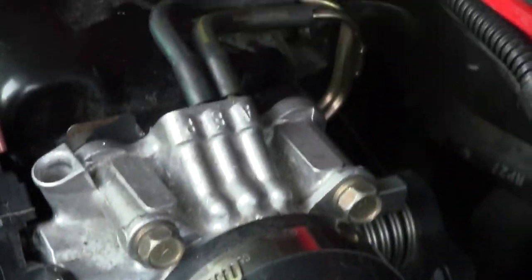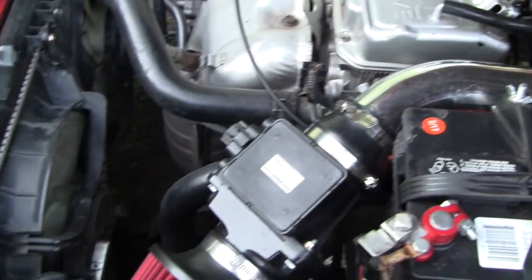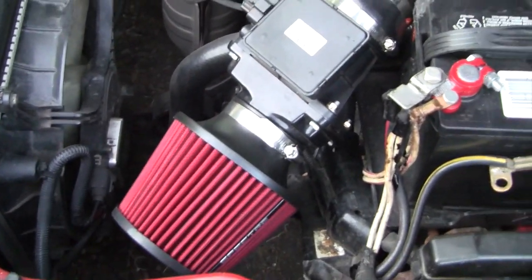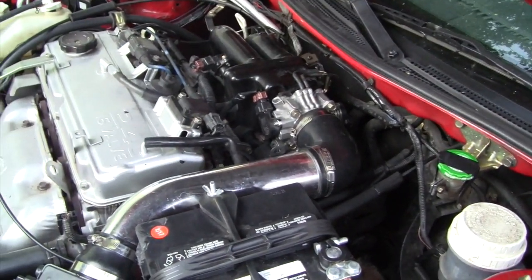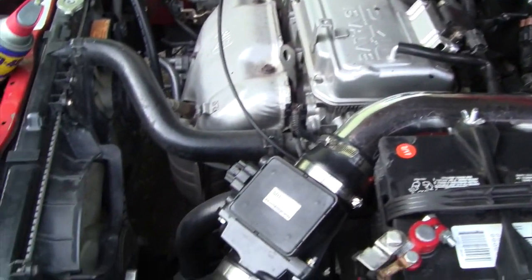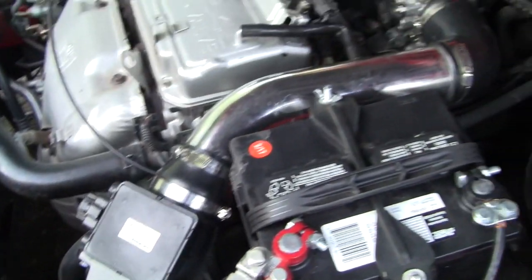Today we are going to be cleaning our throttle body. You are going to need to take off the intake. If you have the stock intake on your Mitsubishi Eclipse, I will link the video in the description to let you know how to take it off first.